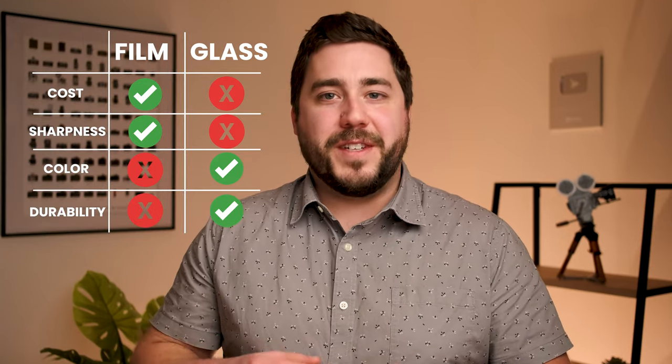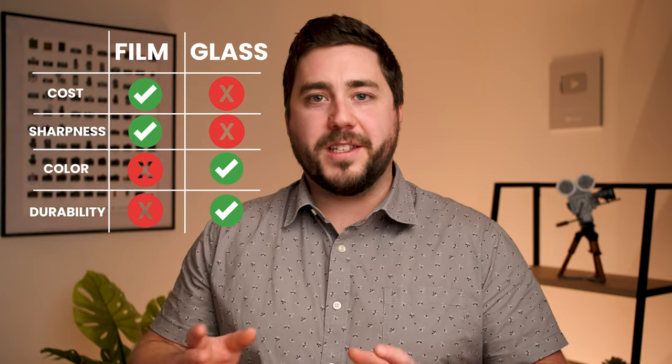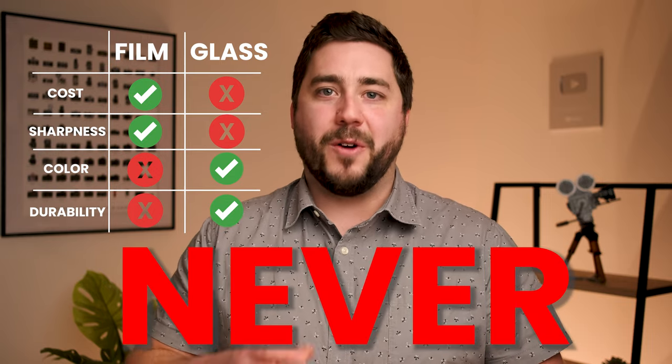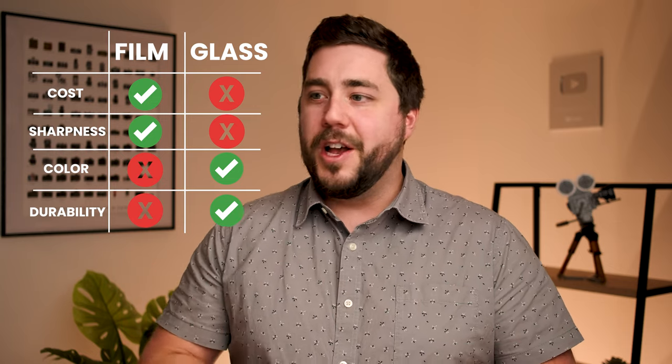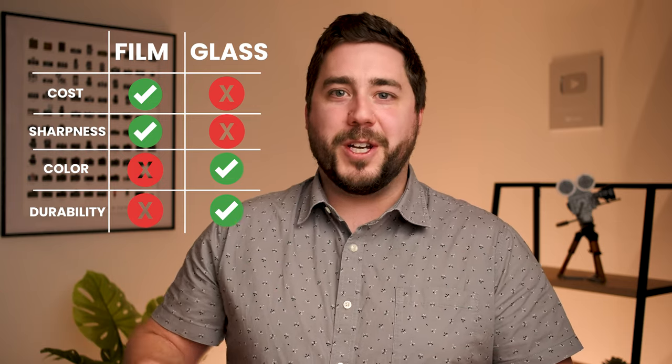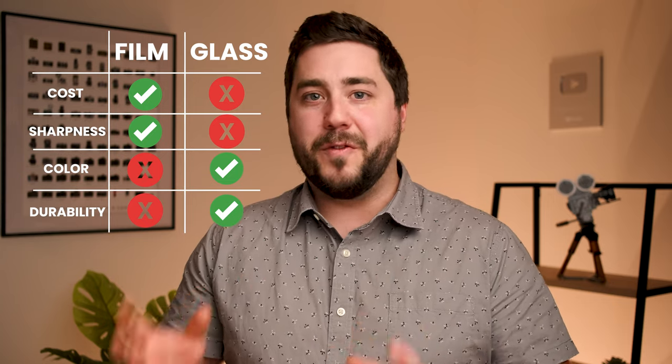When it comes to durability, the glass filter again takes the cake. All solar filters should be carefully inspected before use — if there's any sort of damage, they can let unfiltered light through and damage your eyes or your equipment. This is an important point: never point your camera at the sun without filtration, especially with longer lenses. You can damage your camera, you can damage your eyes — look up horror story videos on YouTube of people burning holes in the back of their cameras. There are scary things that can happen when you focus the light of the sun to a single point in the back of your camera.